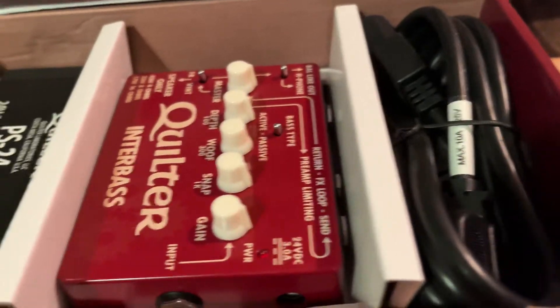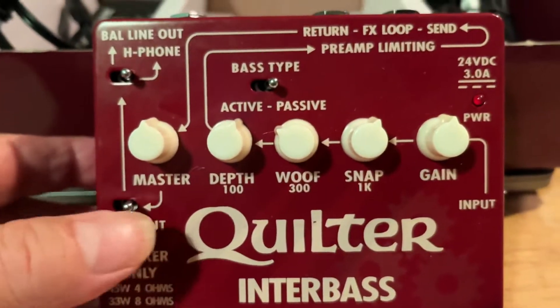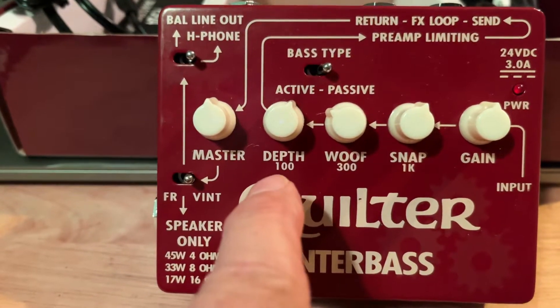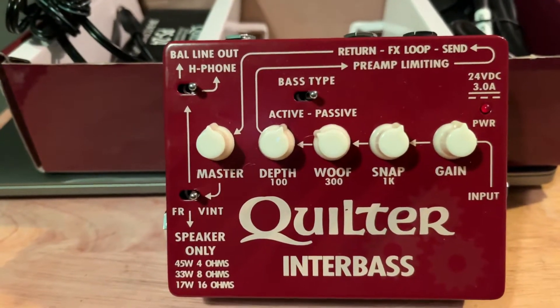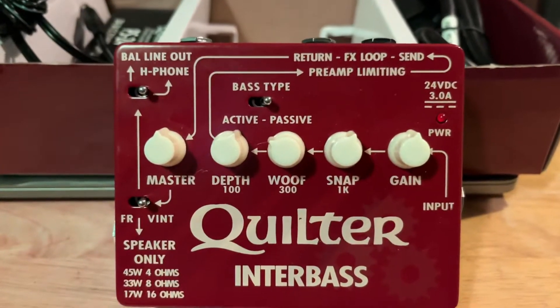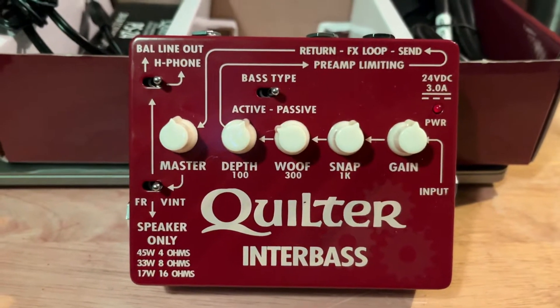We've got a nice thick power cord and the power source to run this. So let's take a look at what this does. We've got master and gain, and then three EQ knobs — one at 100, one at 300, and one at 1K. 1K is really helpful for me to get a good attack, a good beginning of my note; otherwise notes kind of mash together. The 100 and 300 to me are the sweet spots for the bass.